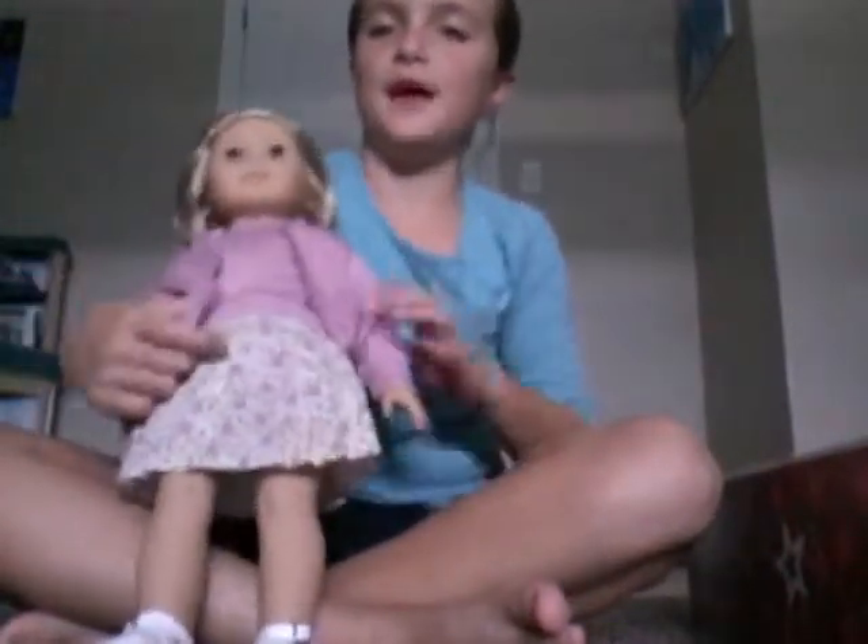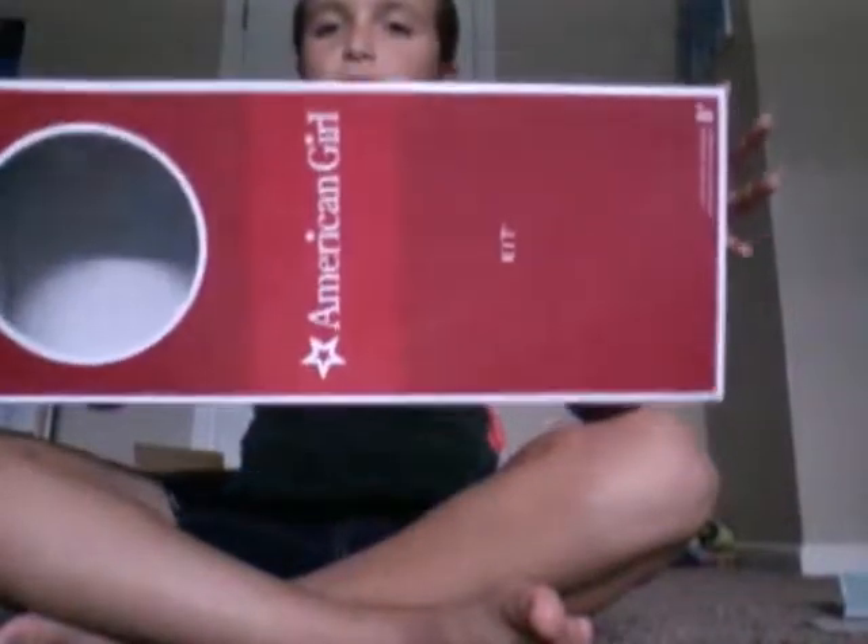My name is Emma and I'm going to be showing you how to make an American Girl doll bed with some accessories. So what you need is your doll — here's my doll. Her name is Kit and I got her for my birthday. Here she is, and then you need an American Girl doll box that your doll came in.